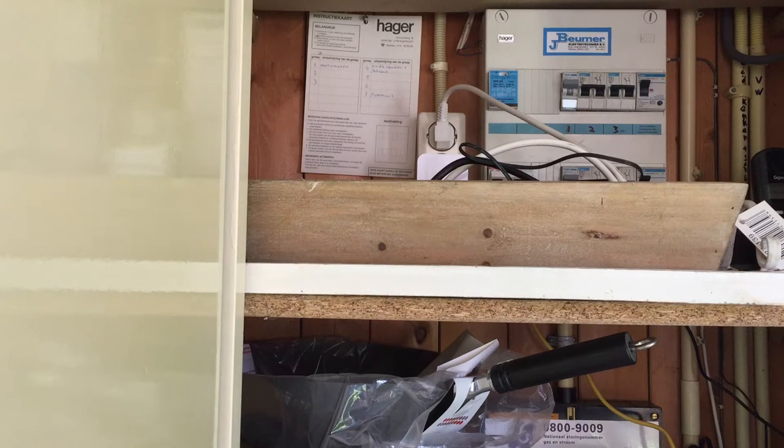The NAS is booting right up. This should be all we need to do down here. Now I think it's time to set everything up on the attic.